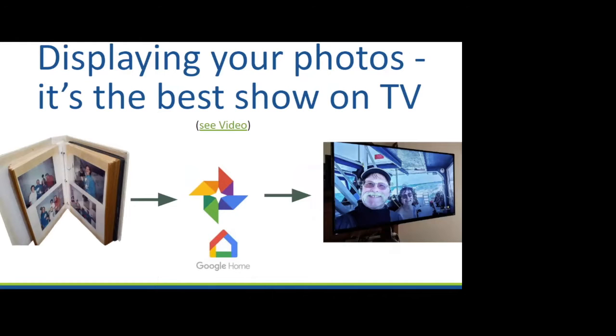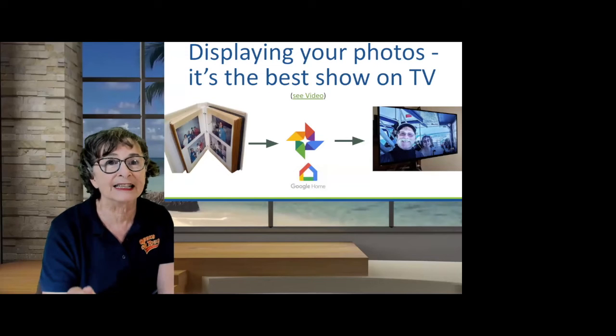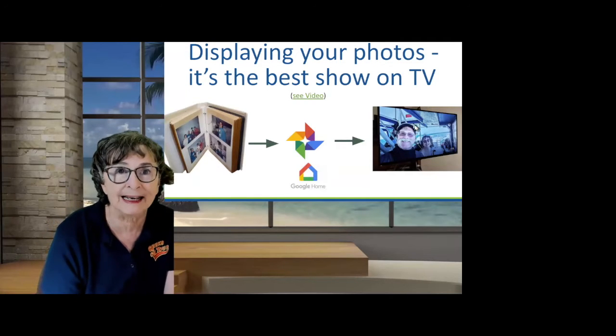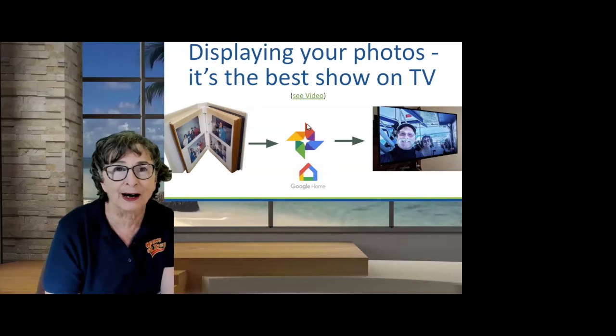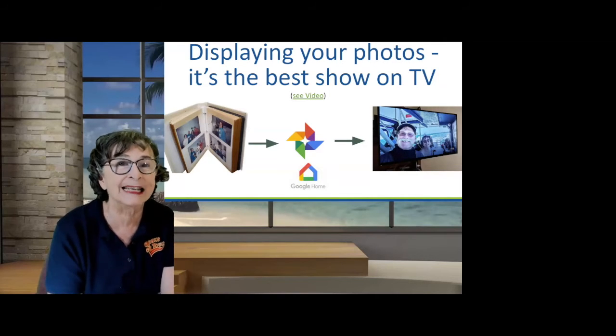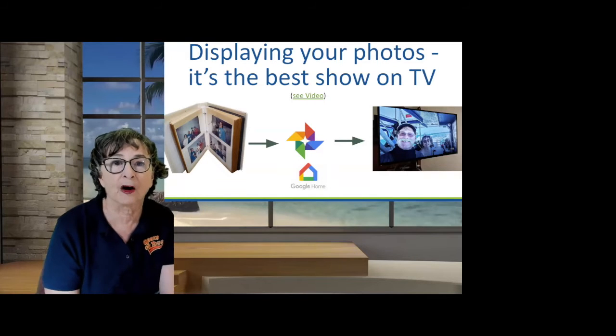If you have old photos in an album, you can scan them into Google Photos and then they can display on the TV, kind of like a screensaver — although that's an old term now. It's now called ambient mode. When your TV isn't doing anything else, it can be randomly showing all your photos. We have a little video to make sure you get the idea.